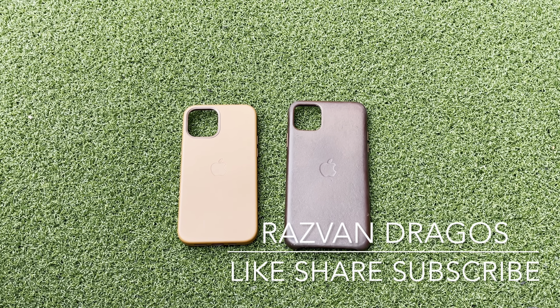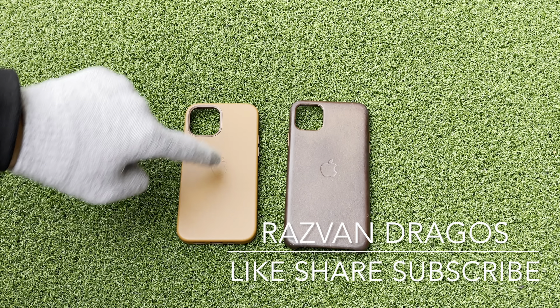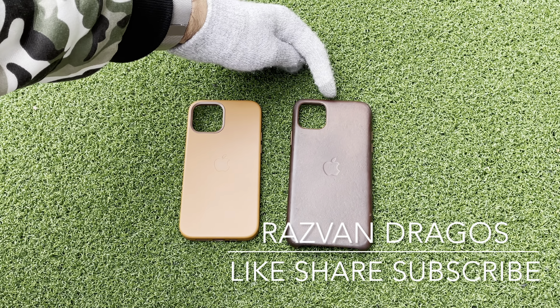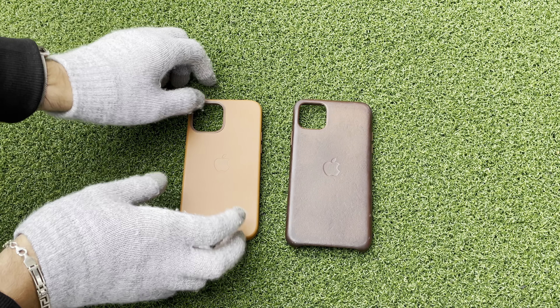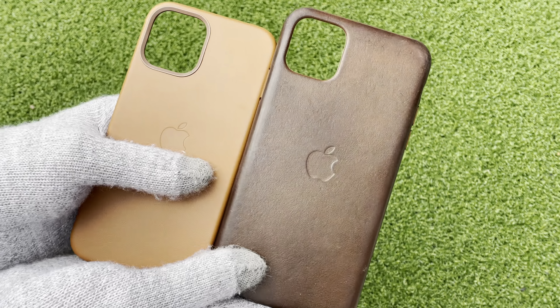Hey guys, this is Razvan Dragos and today we're going to compare the iPhone 12 Pro Leather Case in Saddle Brown versus the wear on the iPhone 11 Pro Max Saddle Brown Case. This one is brand new and this one has been used for about a year.